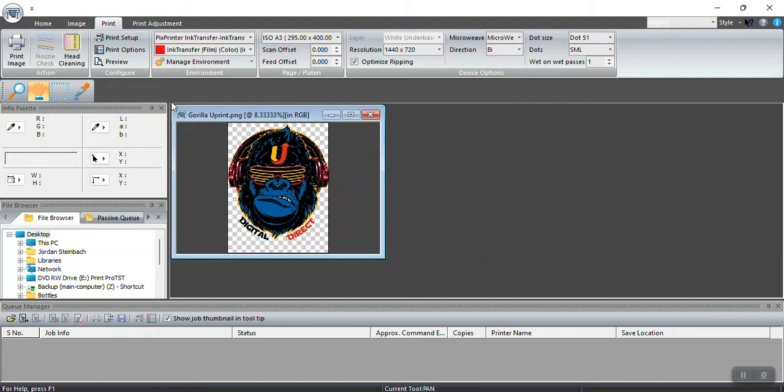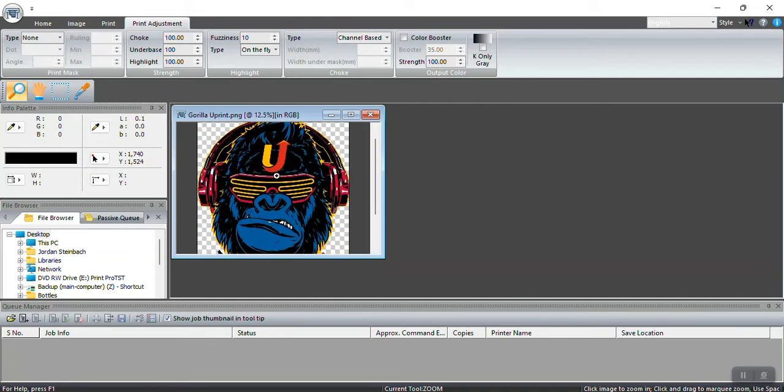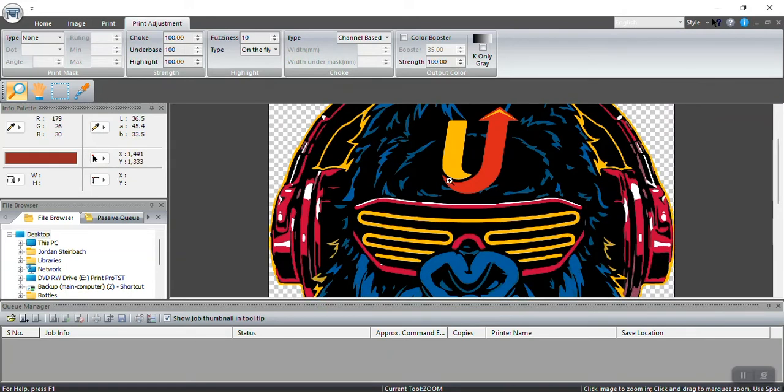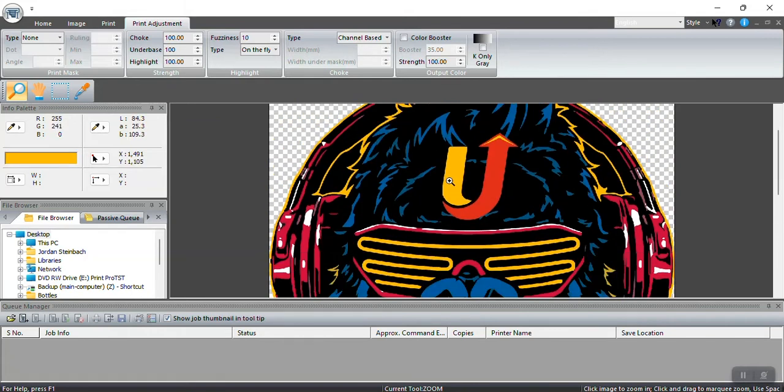We've done a print preview, now we're moving to Print Adjustments. Print Adjustments is where you change your under base settings — I'll set that to 100%. Fuzziness I'll set to 10, and I'll use On the Fly with Under Base together so I can also use fuzziness. Fuzziness stands for half-tones or gradients — color fading into another color. This gorilla artwork has all solid vector colors with no gradients, so I wouldn't need any fuzziness — I'll go 0%.